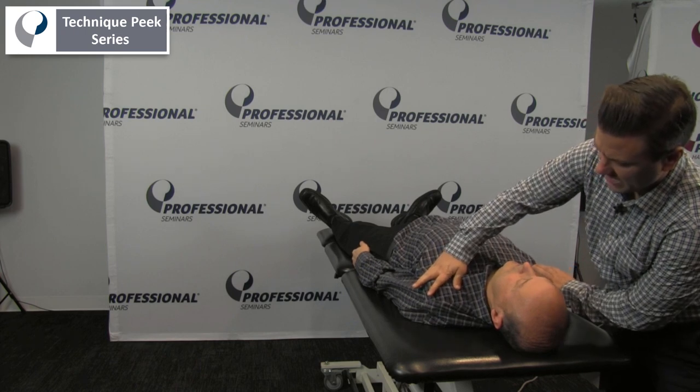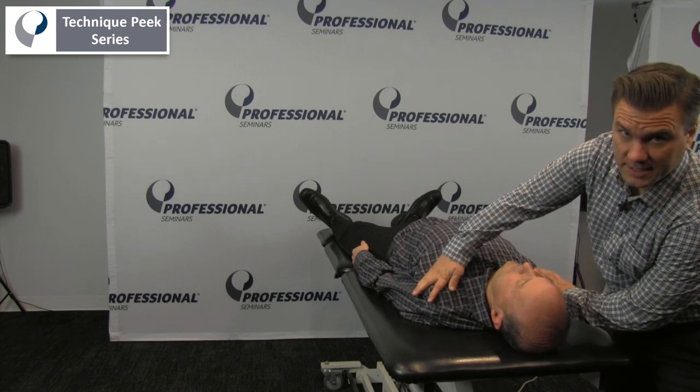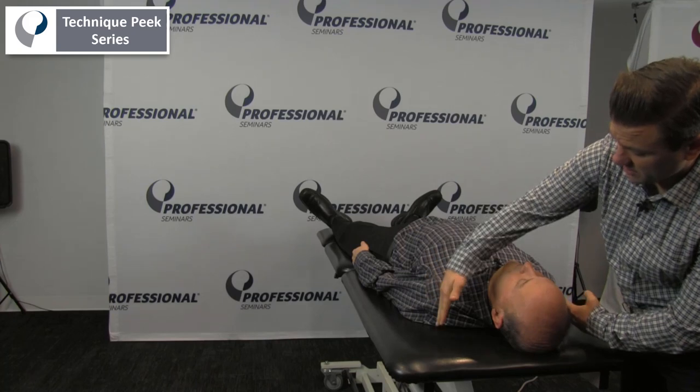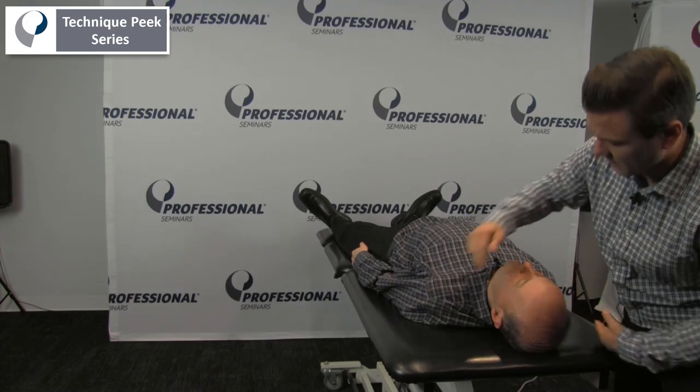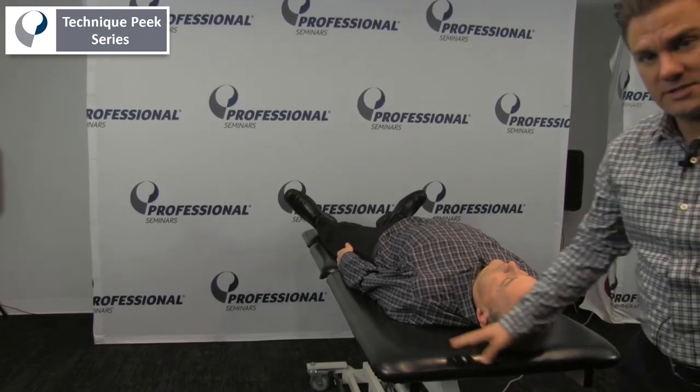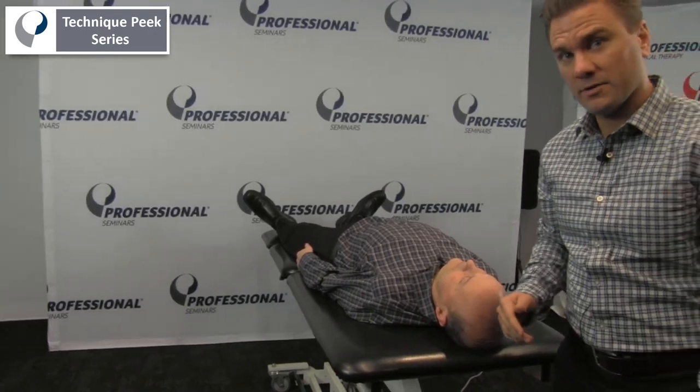The shoulder should be back and closer to the table. We can also compare the left side to the right side. That is a test for pec minor length.